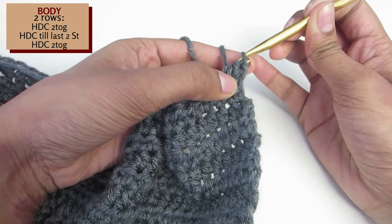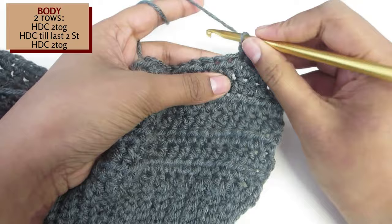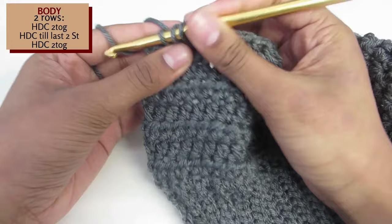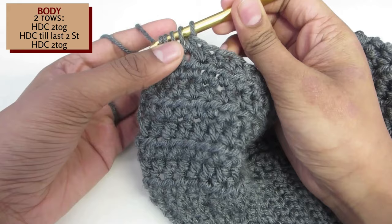Yarn over and pull through all 4 stitches. That is your first half double crochet 2 together. Now half double crochet the rest of the row until you have 2 stitches remaining. When you have 2 stitches remaining, half double crochet them 2 together. Yarn over, insert your hook into the first stitch, insert your hook into the next stitch as well, yarn over and pull through all 4 loops. Now chain 2 and turn your work and repeat that same row again.